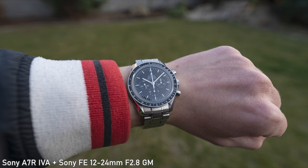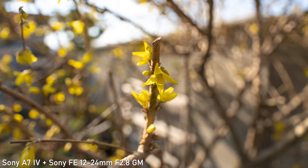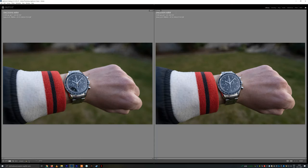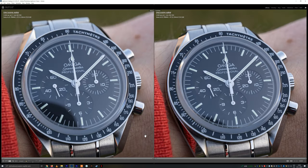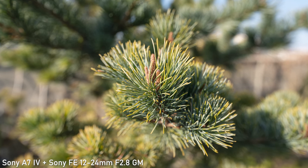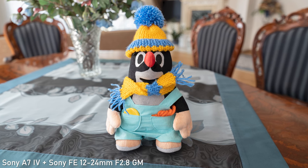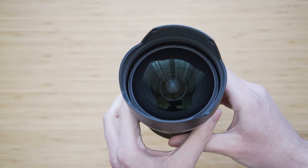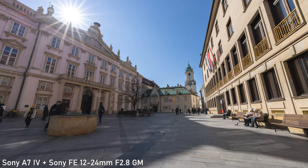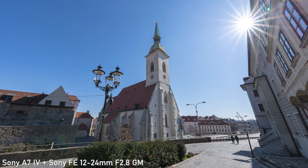The minimum focus distance is 22cm, which translates to 0.14x magnification, allowing for interesting perspectives with close-up shots. It isn't the best semi-macro lens, but at this focal range it clearly isn't meant to be. The bokeh is fine — it can actually provide some subject separation as you get close to 24mm, and the rendition of the blurred background is quite nice. It has 9 aperture blades, and more importantly, this lens produces beautiful sun stars, especially at F11 and F16.